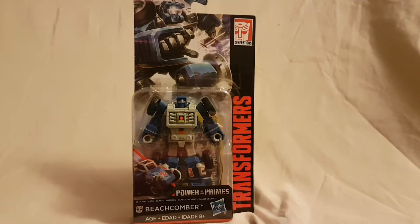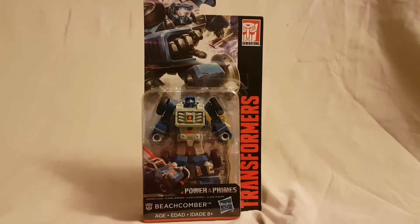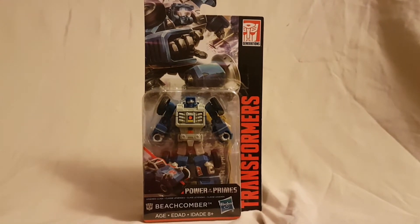What is going on everybody, matat222 here, today bringing you guys another figure review. Today we are looking at the Transformers Titans Return Beachcomber figure. As always, before we look at the figure, let's take a quick look at the packaging.